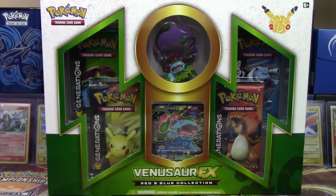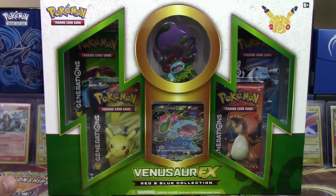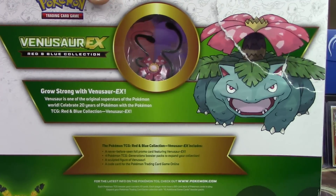We've got this box here today with four packs of Generations, just like the other two previous starter boxes, and we've got our figure up there as well. Let's go ahead and turn this thing around so you guys can read the back.